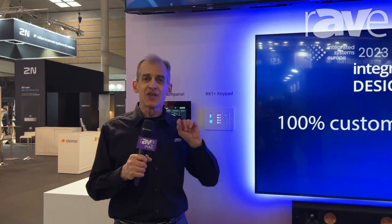Hello, Bill Hensley with RTI here at ISC 2023 in Barcelona, Spain — the place to be.